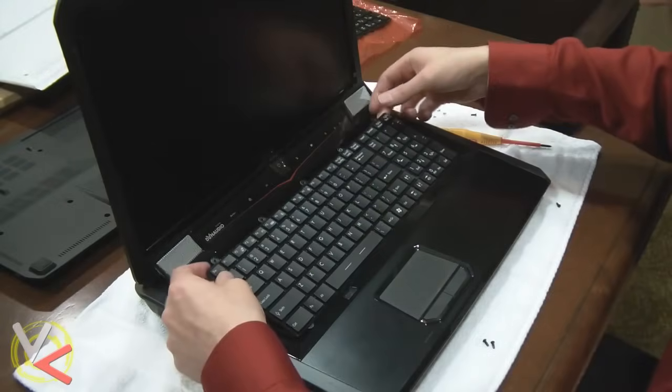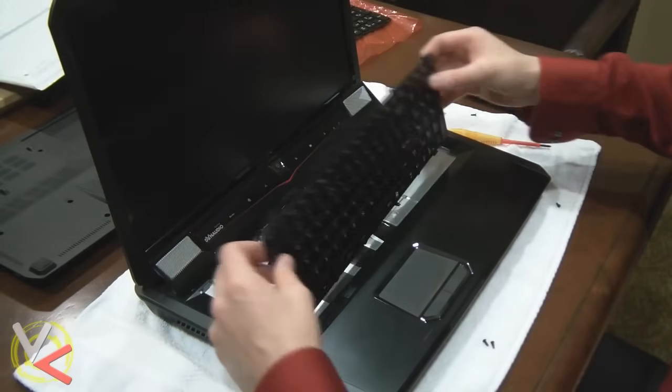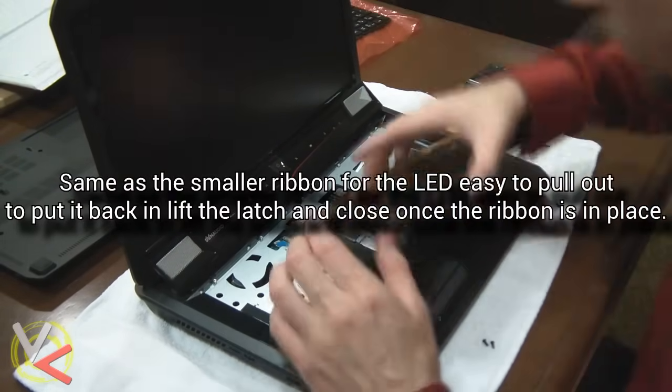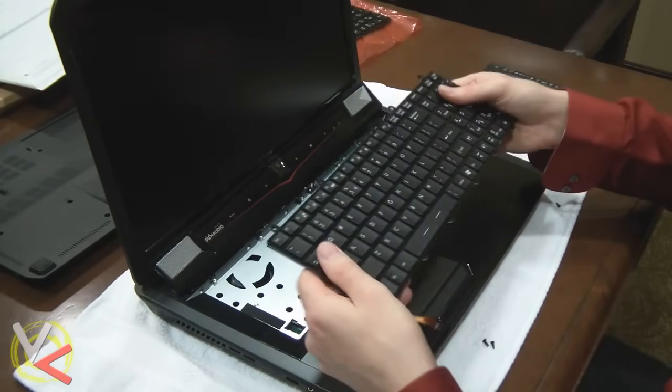Now that I've got that screw out, it's picking right up and it slides out. The bottom tabs slide out. We'll flip it over — we've got the small ribbon already disconnected. Old keyboard out, time to put the new one in.